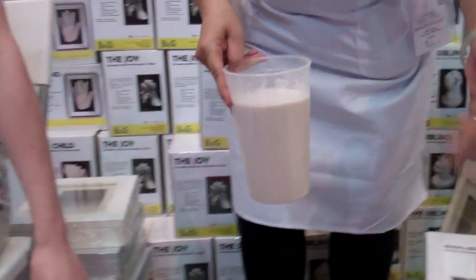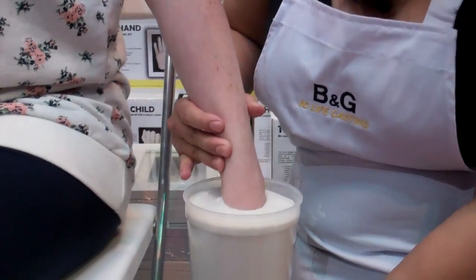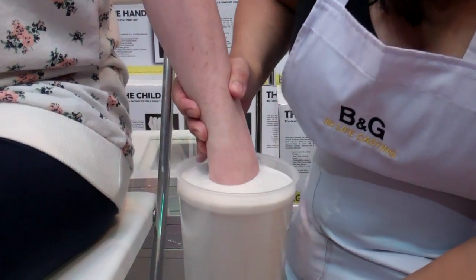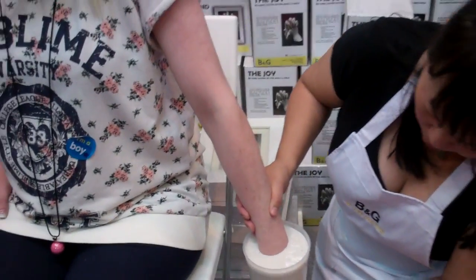It peels off, so we don't have to worry about this at all. Now we just dip your hand in there. It's really warm. And then we make sure that it's not touching the side or anything like that.